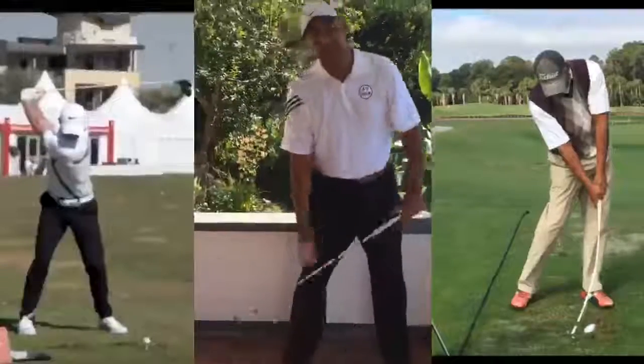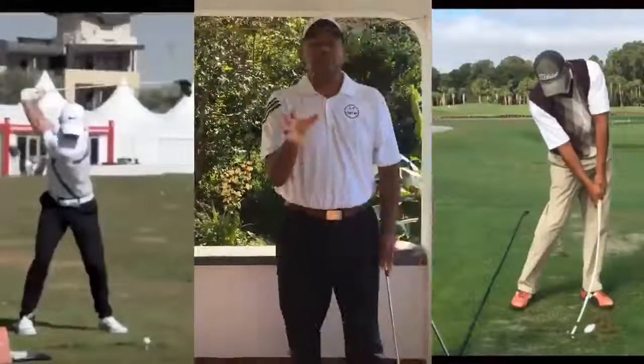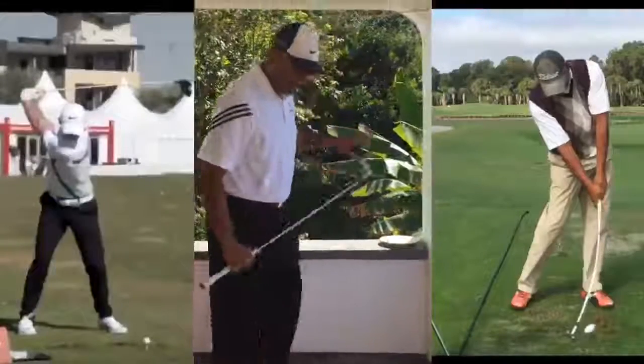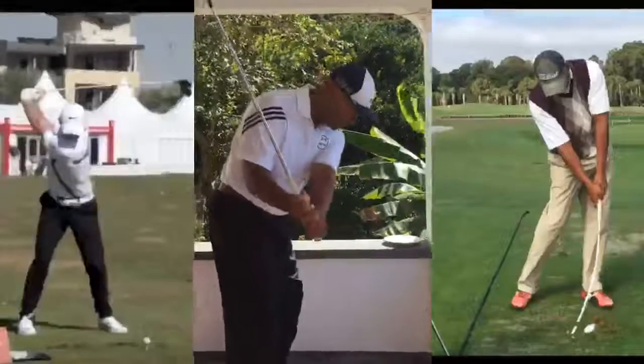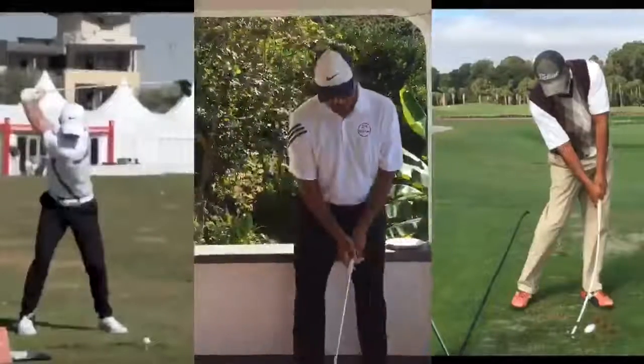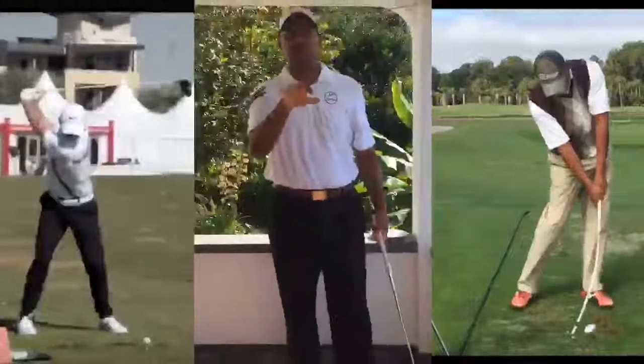In the future I'll be on the driving range showing you from down-the-line view how it happens — dropping the club, hitting through the ball — and from the front view as well, as you look at the graphics on screen.